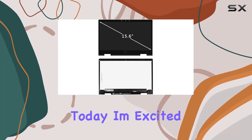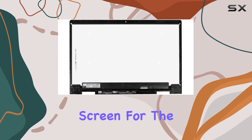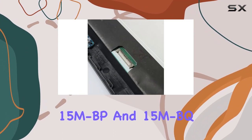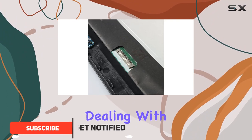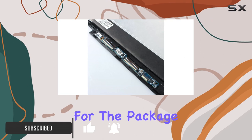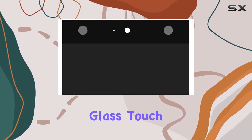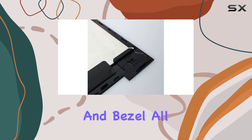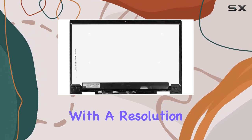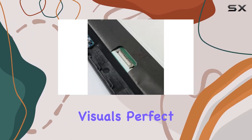Hey everyone, today I'm excited to share my experience with the First LCD replacement screen for the HP Envy x360 15 mbp and 15 mbq series. If you're dealing with a cracked or malfunctioning display, this could be the solution you've been looking for. The package includes the LCD display panel, digitizer glass, touch control board, and bezel — all the essentials for a hassle-free replacement. With a resolution of 1920 by 1080, it delivers crisp and clear visuals, perfect for both work and entertainment.